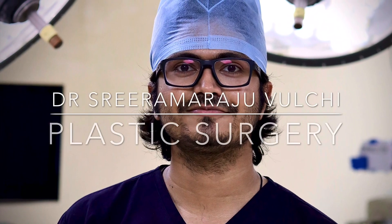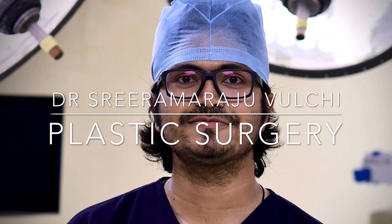Hello everyone. This is Dr. Sriram. I am a plastic surgery senior resident from RML Hospital in New Delhi.